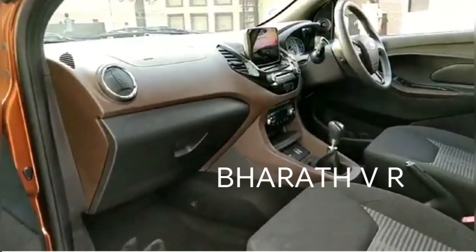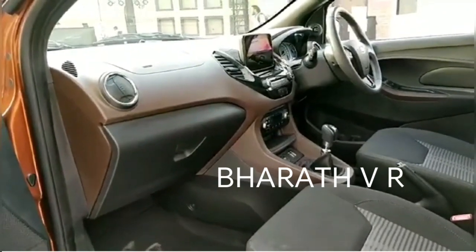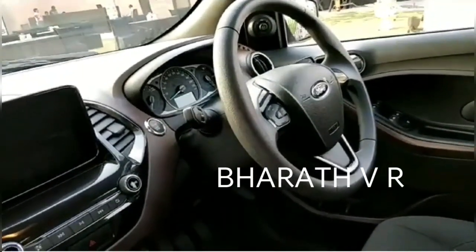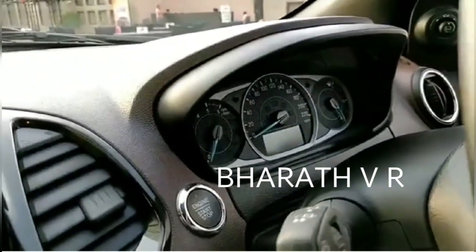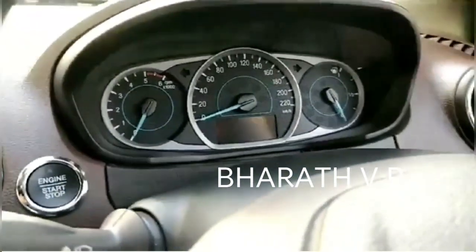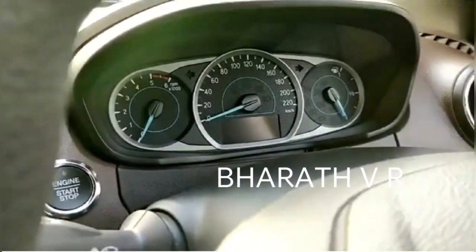Also unique to the Freestyle is the chocolate-on-black interior trim. It grows on you — spend some time in the car and you will appreciate it. The steering is nice and chunky, though it feels a bit too chunky for certain hands. Unfortunately, we aren't quite fans of the instrument console; it looks a bit plain, and what's a bit disappointing is that the tachometer and fuel gauge get the same amount of space.